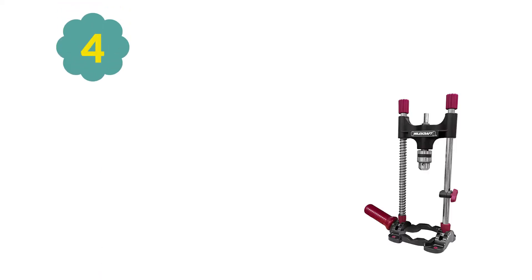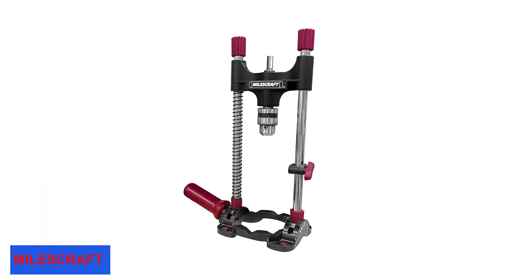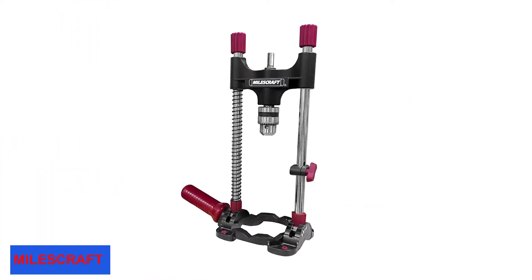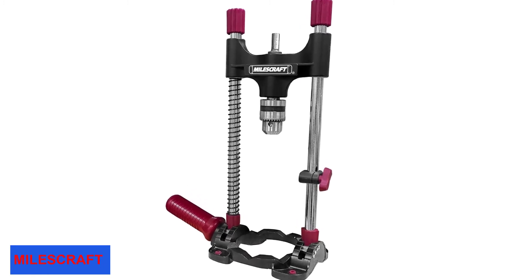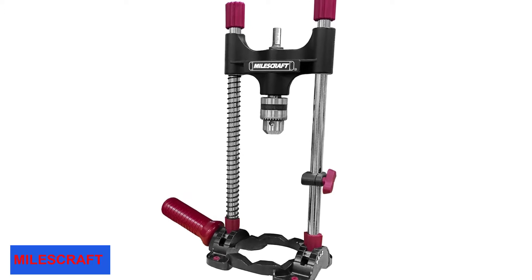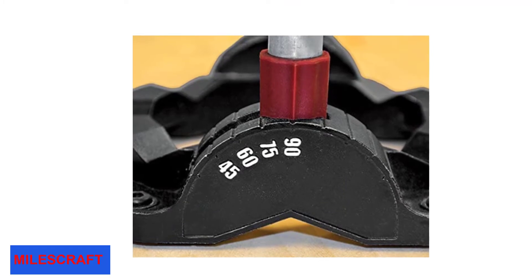At number 4: Milescraft 1318 Drillmate Drill Guide with Chuck. In case your projects require you to drill angled holes, here comes one of the drill guides that offers a solution to your needs. With this unit, you can make straight holes — 90-degree holes — as well as angled holes at 45, 60, and 75 degrees. The unit features an easy-to-read angle readout at the base that allows the user to select the perfect angle for every project.